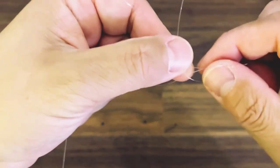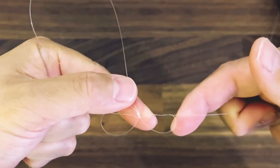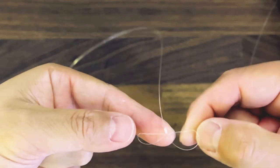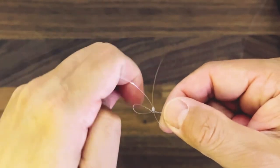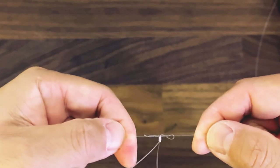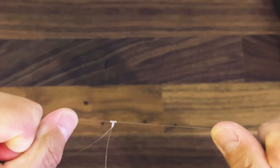I'm going to zoom in a little bit — it looks like this. From here you want to keep cinching it in nice and tight, and you want to make it as close to that first knot that we made. Sometimes people will wet it to make the line slide better, but you make it as close as you can.